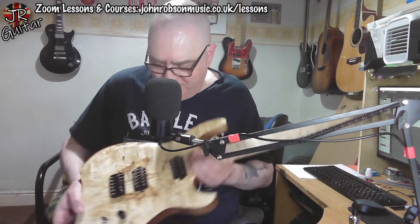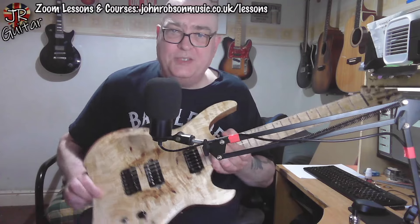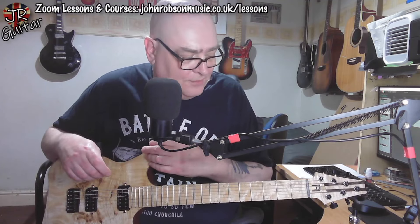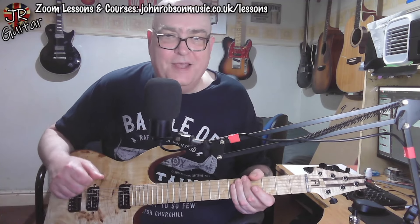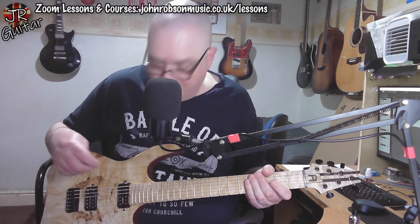Seeing it in close-up, I think you'll agree it is an unusual but attractive looking thing. I especially like — I don't know how well this is coming out — but where you've got these kind of knot holes in the top. That sort of reminds me of the kind of thing that Ben Crowe was doing at Crimson Guitars with their raw series, but it's a bit more minimalist on this one. Absolutely beautiful guitar. Let's hear what those Seymour Duncan humbuckers sound like.